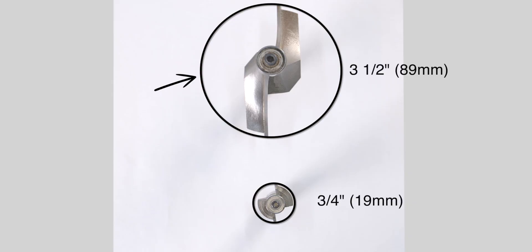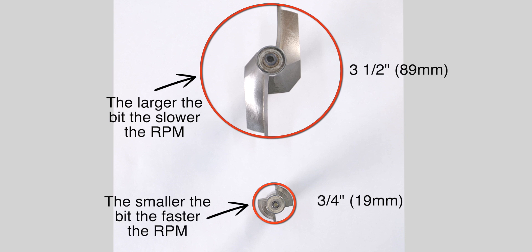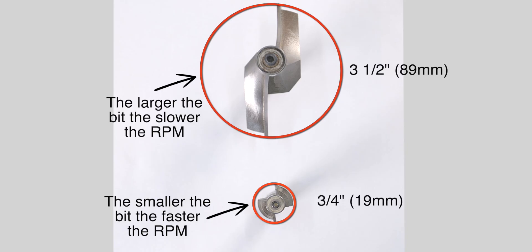Bit speed is based off the diameter of the bit, and the speed is measured out at the rim. So because this larger bit has a much bigger rim or circle, it needs to spin at a slower RPM — because out at the edge, the rim speed is much faster than on a smaller bit. The larger the bit, the slower the RPMs need to be, because there is a lot more material passing by the cutter of a larger diameter bit than a smaller one.